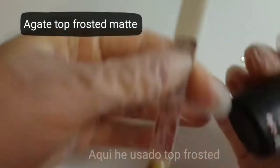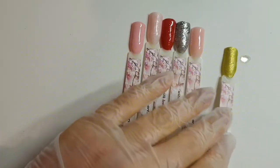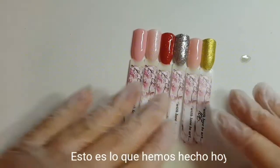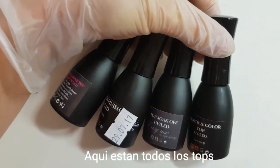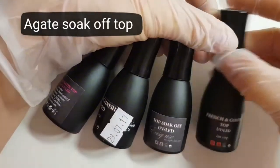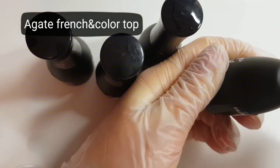And here I used Top Frosted. So all my tips today: what we did — Top Soak Off with thickness, then French and Color Top, very very thick, and you can use this top like a corrector.